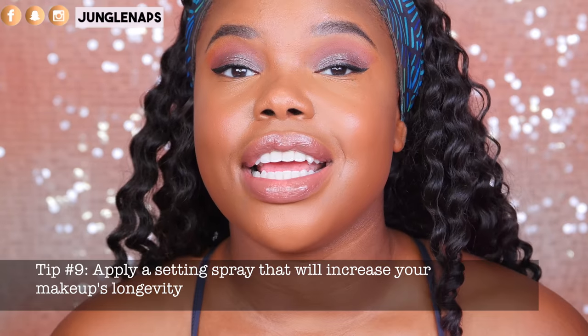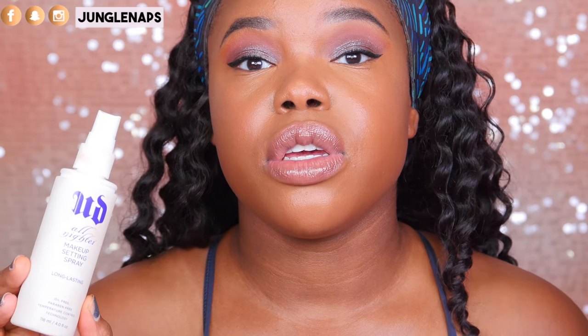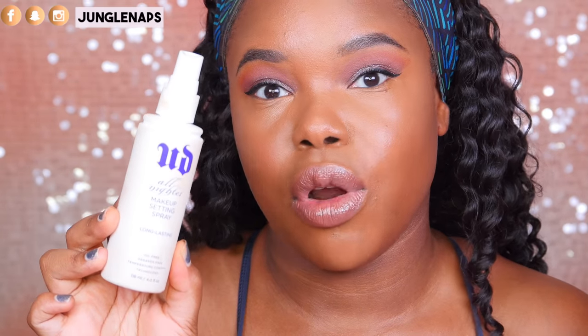Tip number nine: apply a setting spray of your choice. If you're dry and you want to look dewy, apply a dewy setting spray. If you want to be matte all day long, apply a long-lasting or mattifying setting spray. One of my favorites is the Urban Decay All Nighter — this baby works. If you live in a humid climate or somewhere it gets hot, it's even better as a long-lasting makeup setting spray. If you notice yourself starting to melt, apply it a second time later on throughout the day.